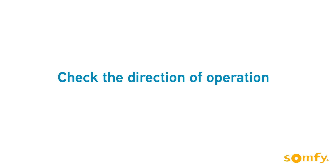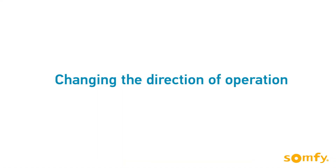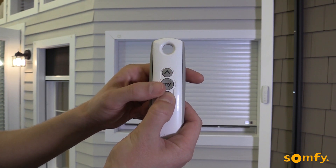Now check the direction of operation. Make sure the up button sends the shutter up. If not, reverse the direction by pressing and holding the my stop button until the motor jogs.